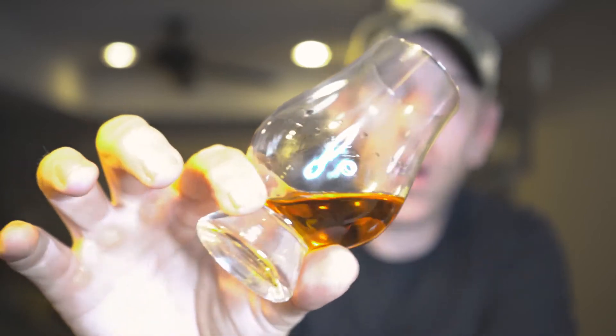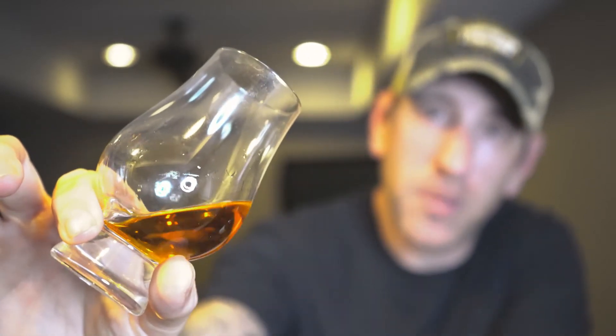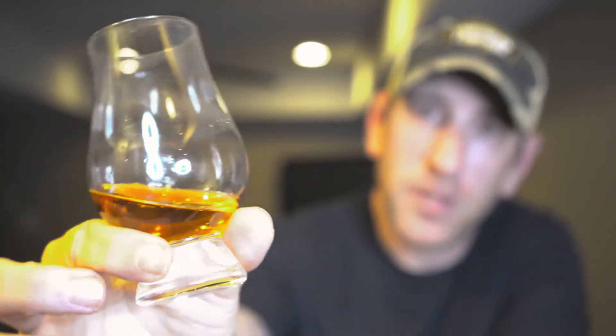Got our Widow Jane 10 Year, got it in a glass here. Let's take a peek at that color. It is quite a beautiful color — I do like that very much. Nice dark, rich color, very inviting, very even throughout. Beautiful colored bourbon.